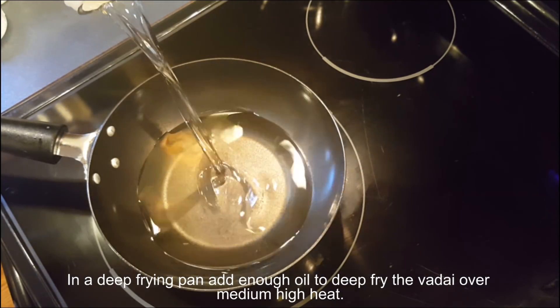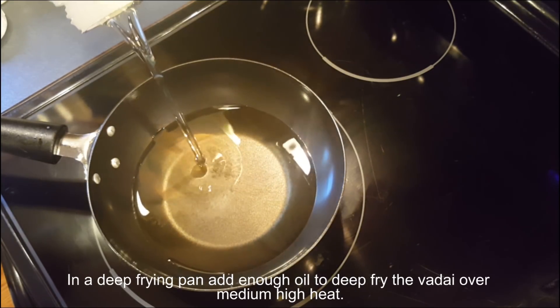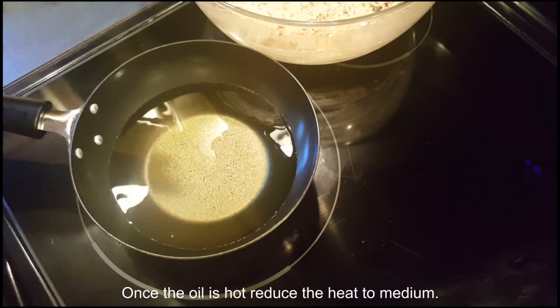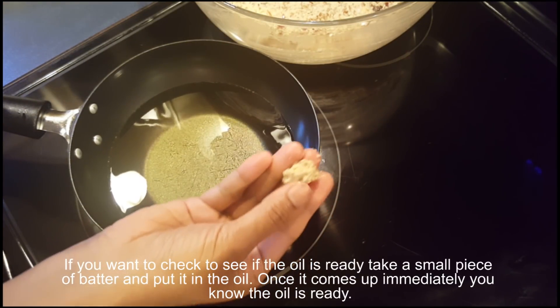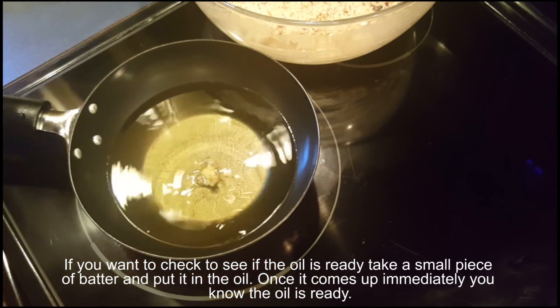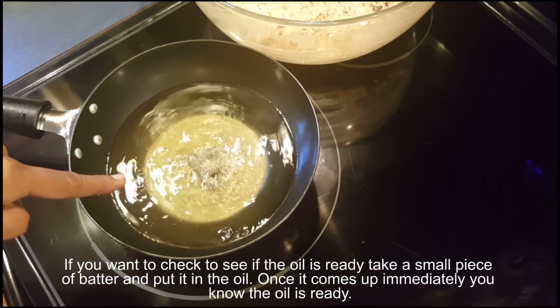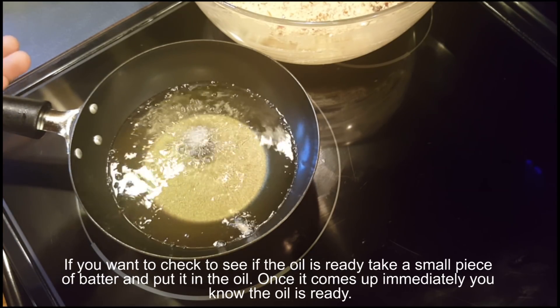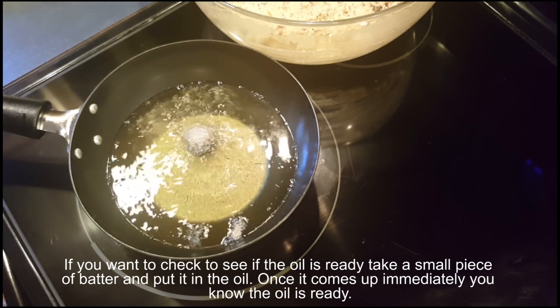In a deep frying pan, add enough oil to fry over medium-high heat. Once the oil is hot, reduce the heat to medium. To check if the oil is ready, take a small piece of batter and put it in the oil — once it comes up immediately, you know the oil is ready.